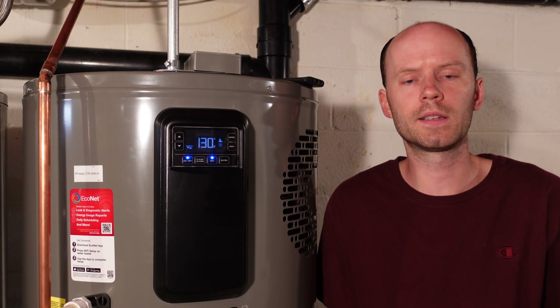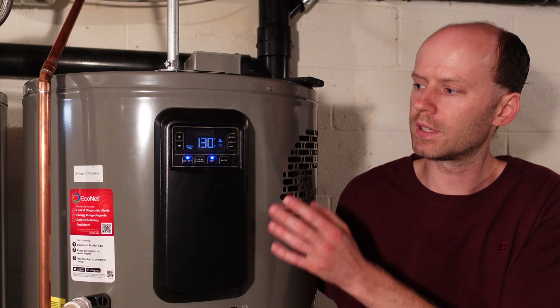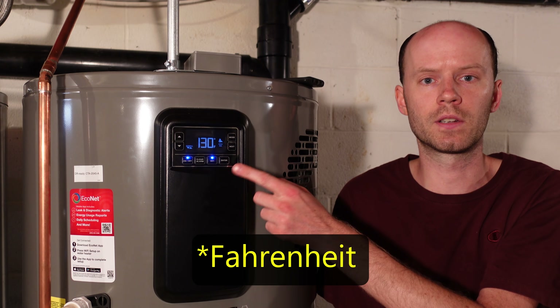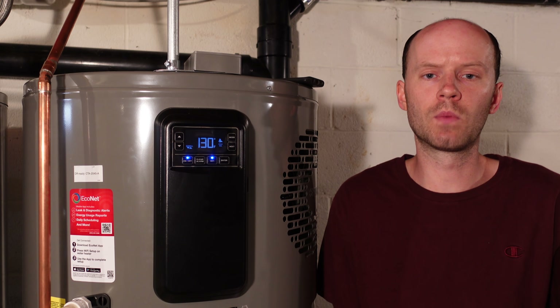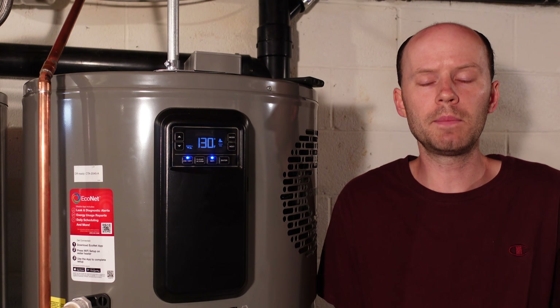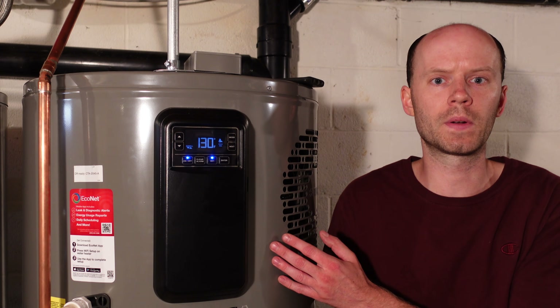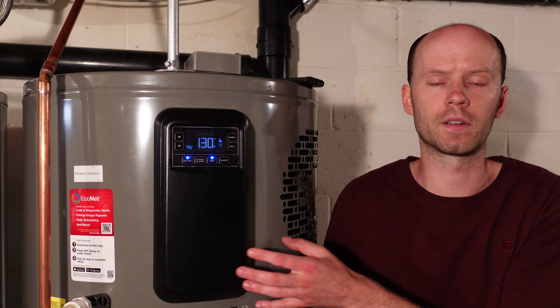I don't have energy use statistics for the old electric water heater, but I can tell you with absolute certainty that the water is definitely hotter. We had this temperature set higher than we had set on the old water heater — it's at 130 degrees currently — and it's been heated more consistently than ever before. Based on my Batrium and other energy usage statistics, I would estimate roughly that this is about one-third the energy usage of the old electric water heater.